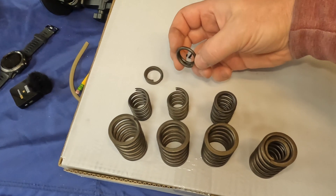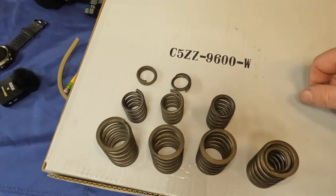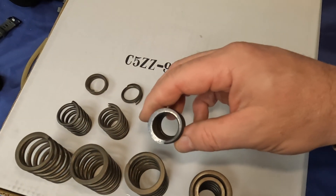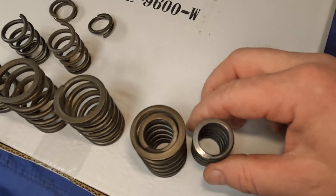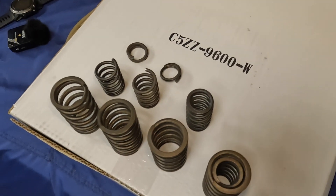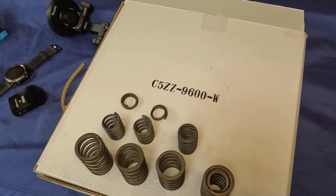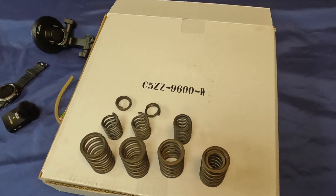First things first — disassembly. As things were coming apart, I found two broken inner valve springs. One of the inner valve springs started to turn blue on the top and the bottom, so I think it was getting ready to do the same as the broken one. Straight off the bat we had a couple of broken valve springs, which is a sign that something's going wrong in the valve train.